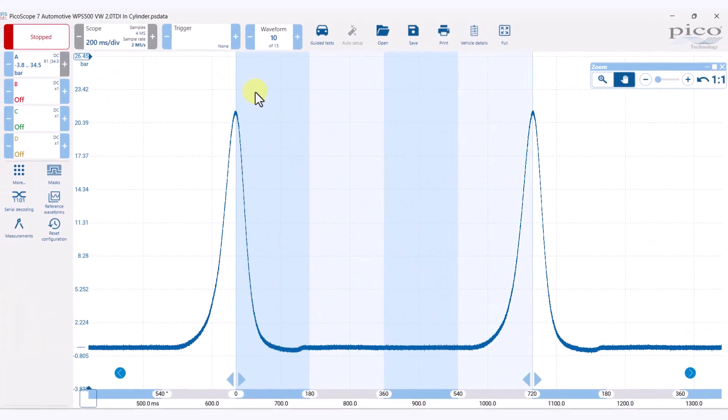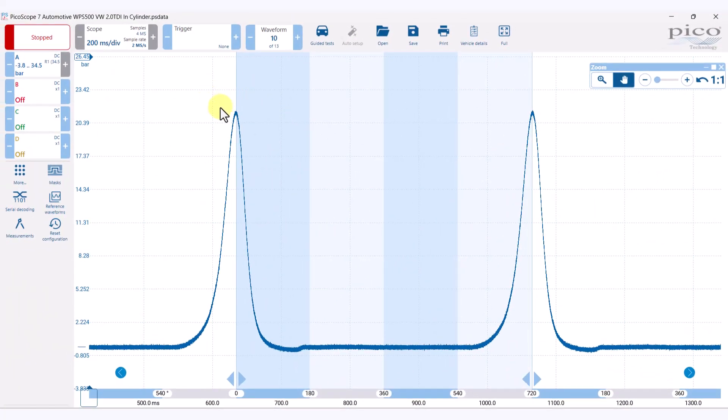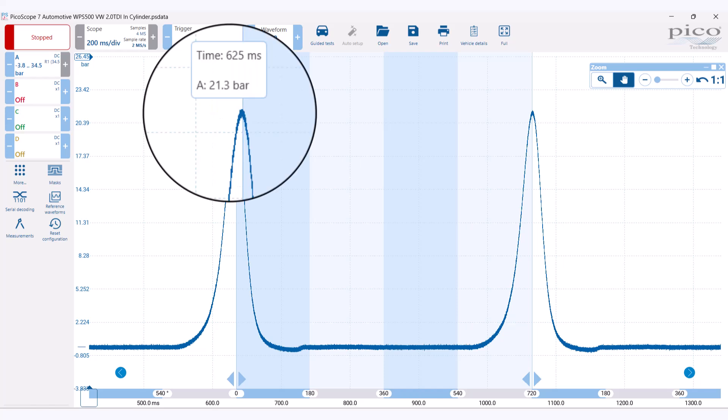It's not suitable for diesel compression. Here's the diesel compression test we did with the WPS 500, and we can see it goes up to around 20 bar, so don't use this one for your diesel compression.